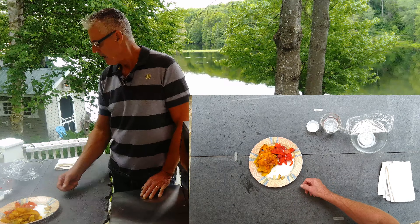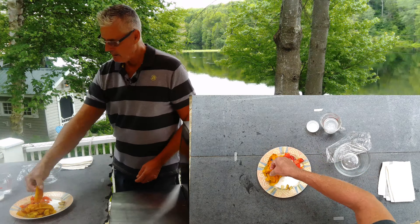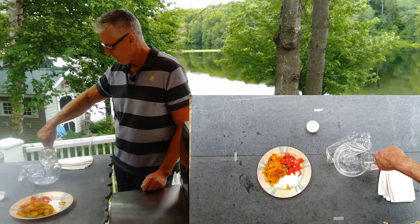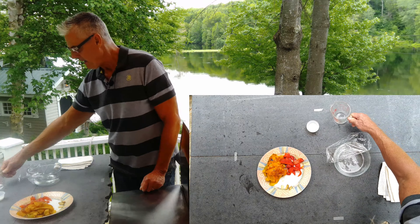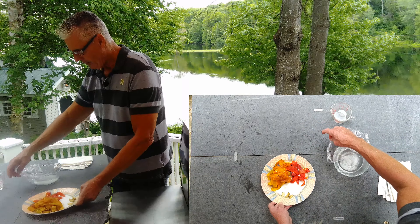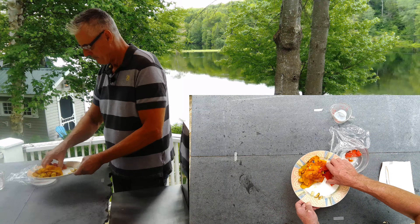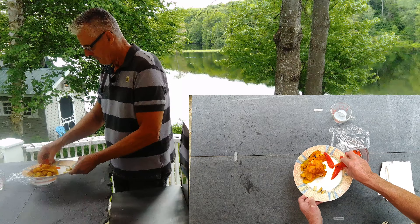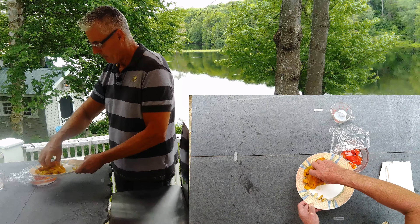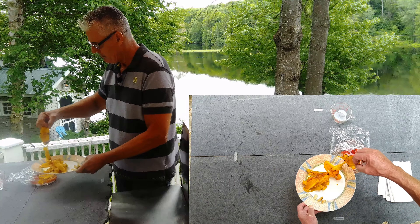Cut them into strips about like this — that's what I want to pack into the jar. I've got a cup of plain white vinegar and one and a half tablespoons of kosher salt. We're going to take the peppers — one red pepper and two yellow peppers — and put them into this vinegar salty brine mixture.